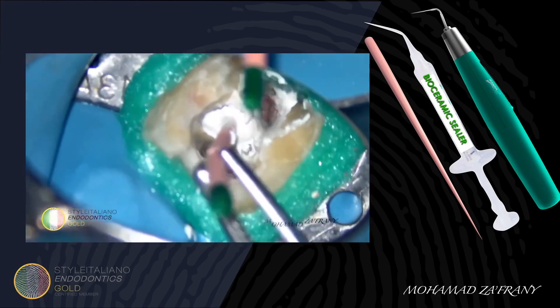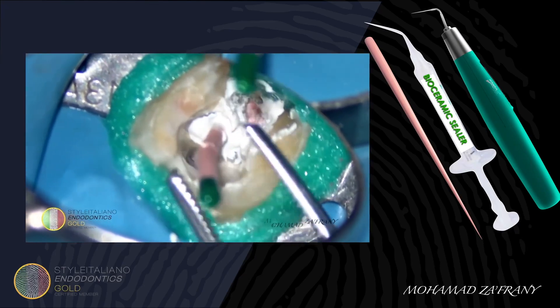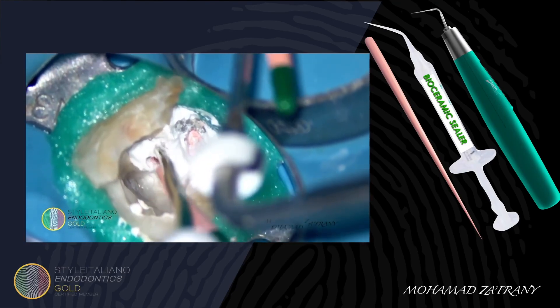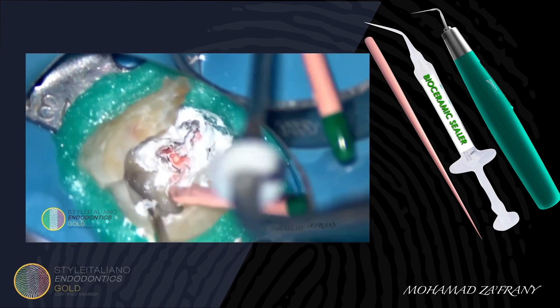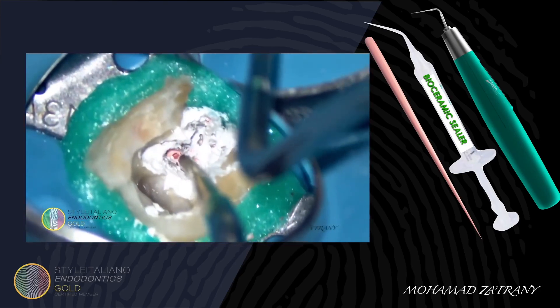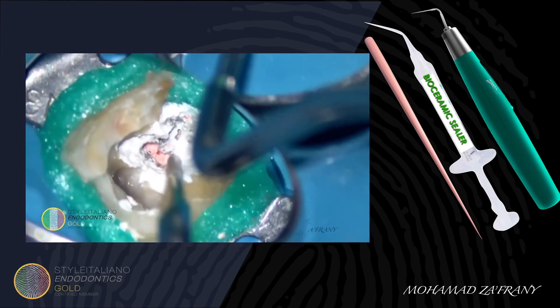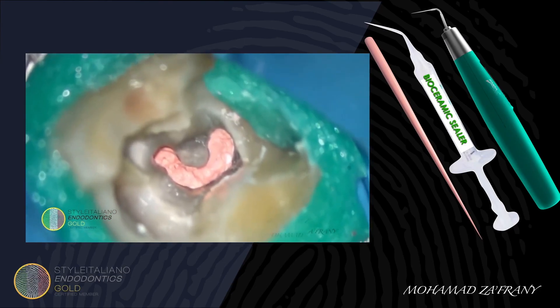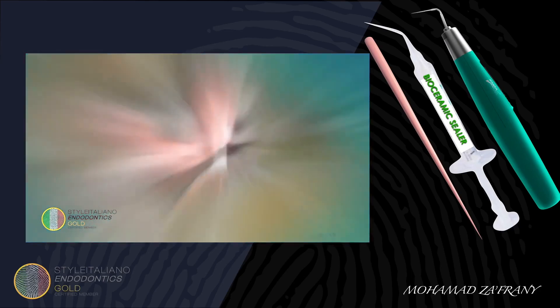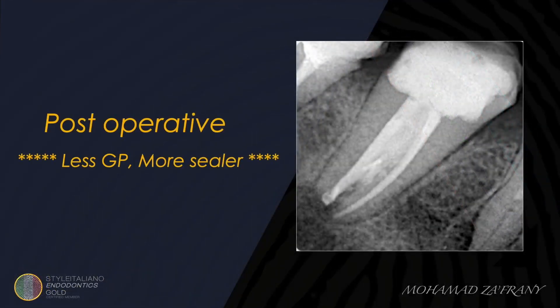Master cone placed in the mesial canal, then cutting the master cone at the orifice level. Compaction using a suitable plugger. Here is the case after completing obturation — you can see the nicely filled C-shaped canal. The main canals and the isthmus are all filled, thanks to the passive hydraulic condensation using bioceramic sealer. This is what we call 3D cleaning and 3D obturation.